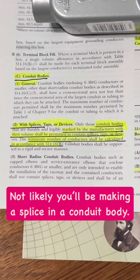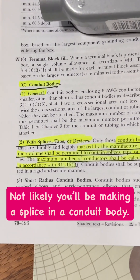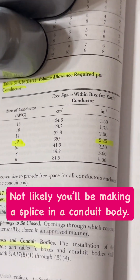If we go to 314.16(C)(2), it says conduit bodies marked by the manufacturer with the cubic inches permitted may have splices, but then you have to comply with 314.16(B), and that would be on this table. It says 12-gauge wire has a volume of 2.25 cubic inches.